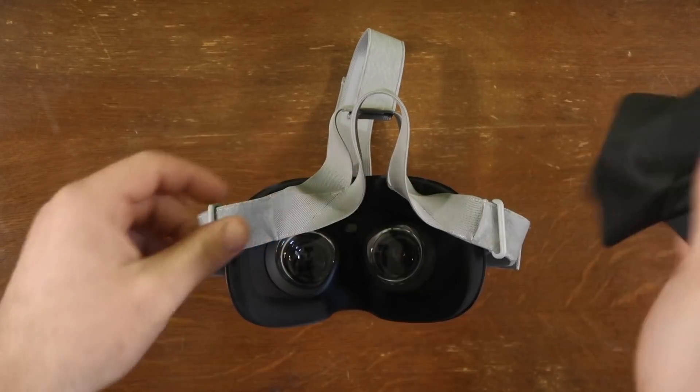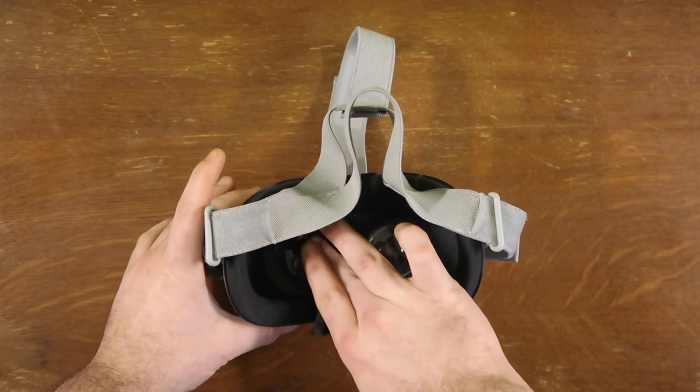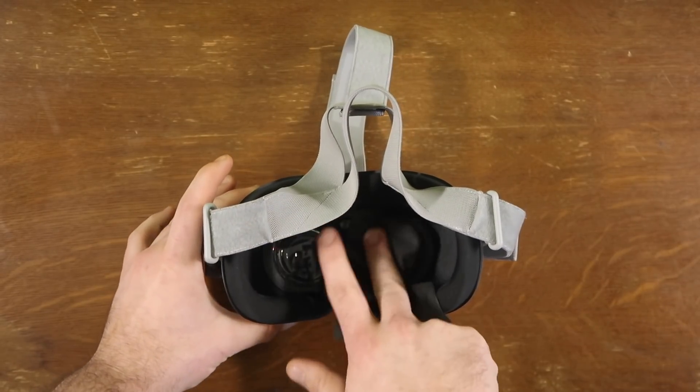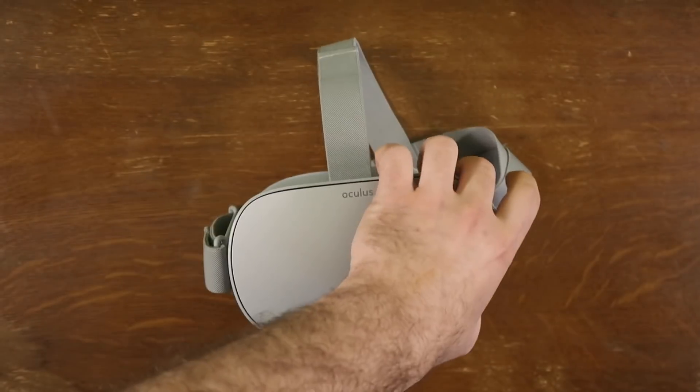If the lenses do get dirty, make sure you only wipe them with the included microfiber cloth, or really any microfiber cloth. Don't go using your t-shirt or some napkin you found on the toilet floor.